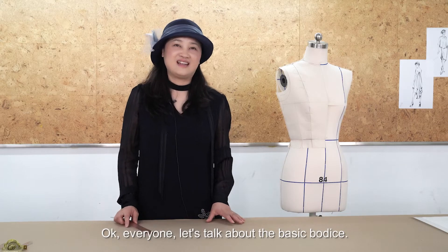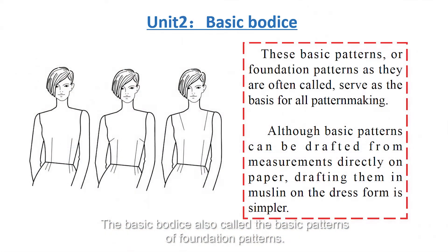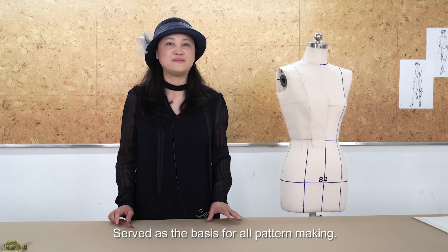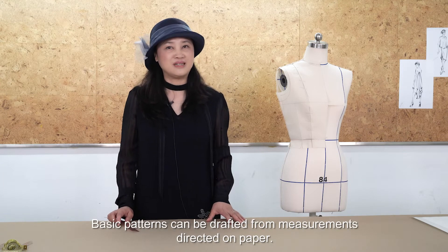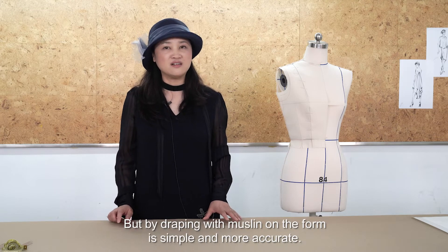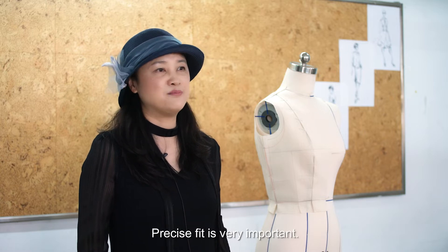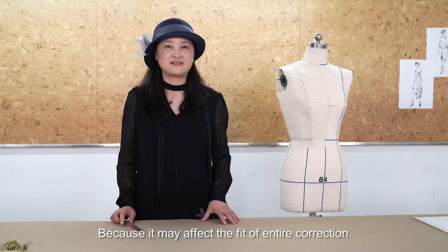Let's talk about the basic bodies. The basic bodies, also called the basic patterns or foundation patterns, serve as the basis for pattern making. Basic patterns can be drafted from measurements directly on paper, but draping with muslin on the form is simpler and more accurate. Precise fit is very important because it may affect the fit of an entire collection.